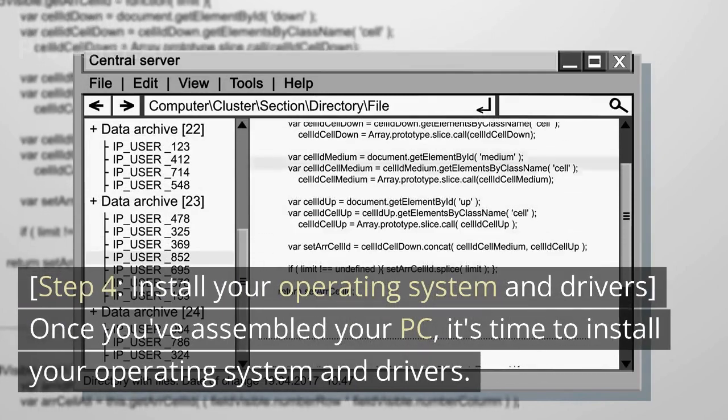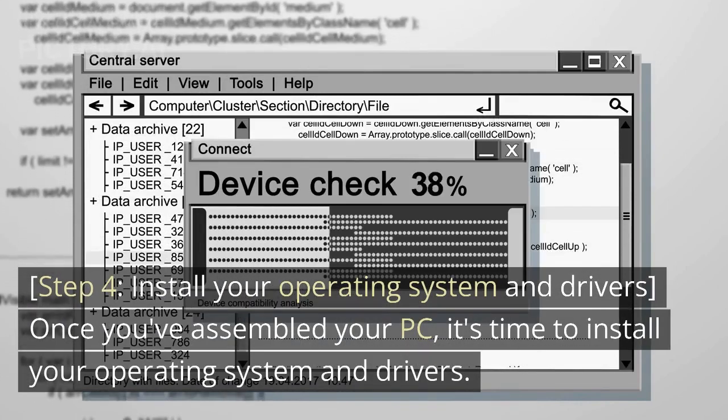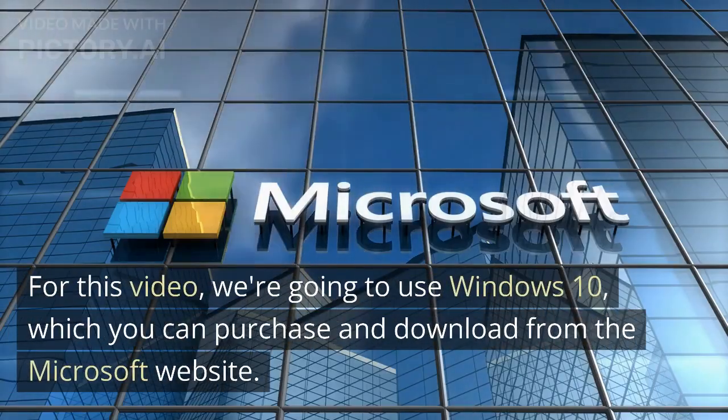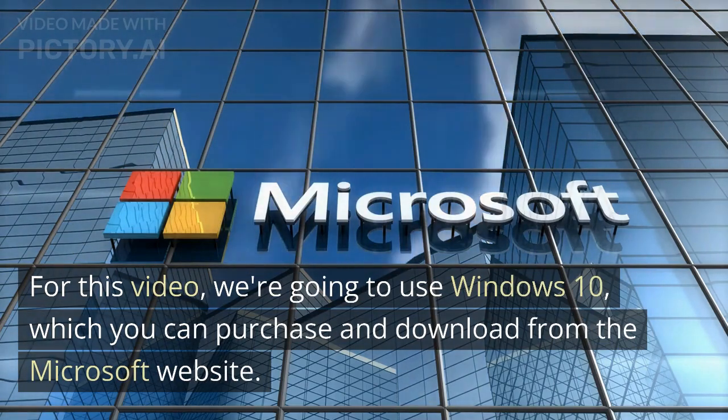Step 4: Install your operating system and drivers. Once you've assembled your PC, it's time to install your operating system and drivers. For this video, we're going to use Windows 10, which you can purchase and download from the Microsoft website.